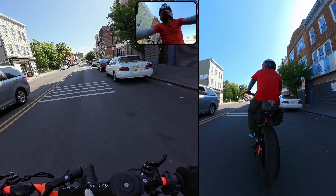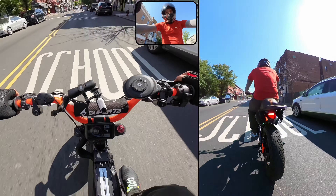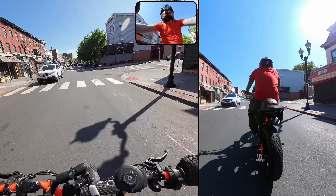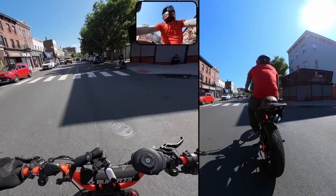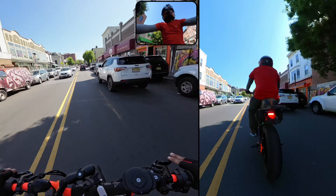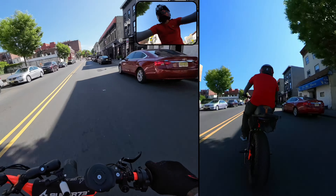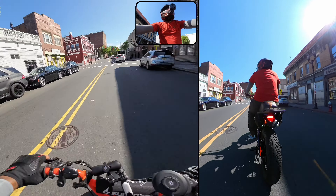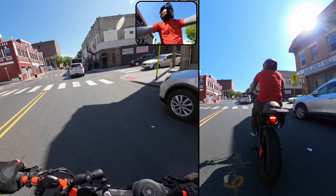The brakes feel so, so good on this thing. Holy crap. Oh my — what a difference from two to three. Holy cow. Yeah, I can get used to this.